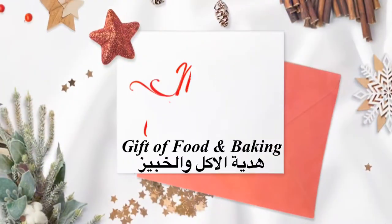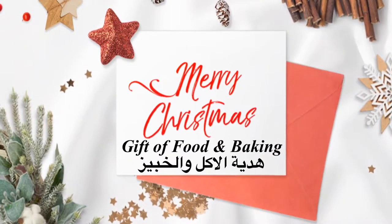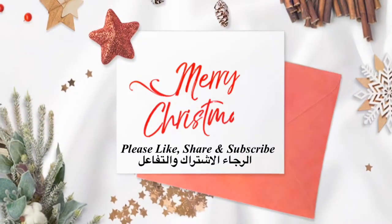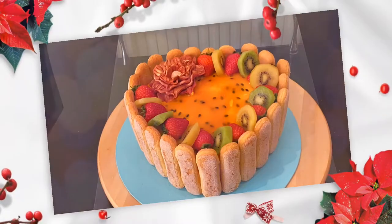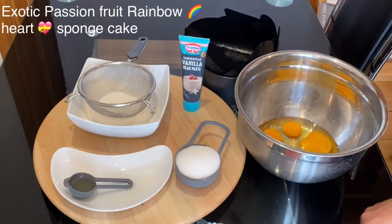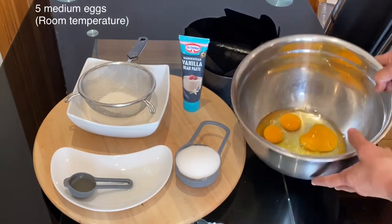Hello, fans of Gift of Food and Baking! Today I'm going to share with you an early Christmas baking of exotic passion fruit rainbow heart cake. To be notified of all my recipes, please subscribe to my YouTube channel Gift of Food and Baking, and also follow me on Instagram and Facebook.